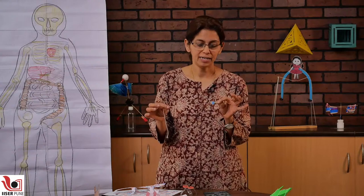Since the cicada makes quite a big racket, we will also make a small toy that makes a cricket sound. For that, you will need a crown cap like this, then a button, a rubber band, and a thread.